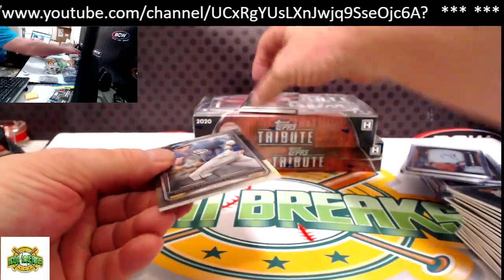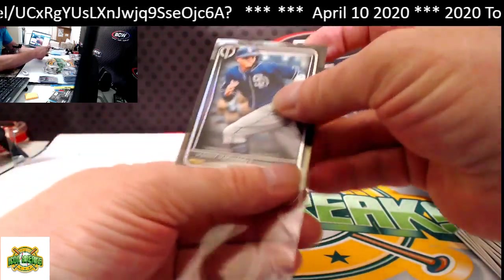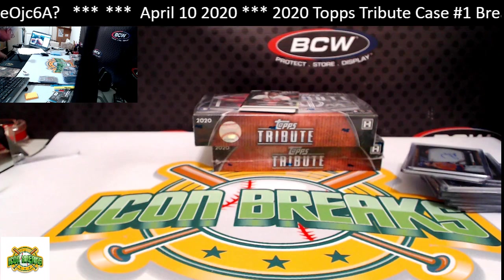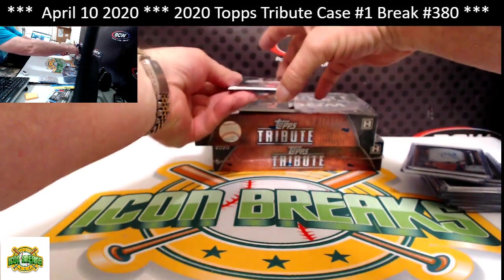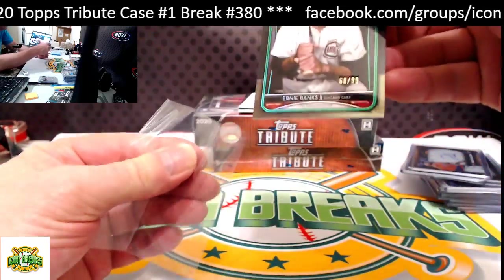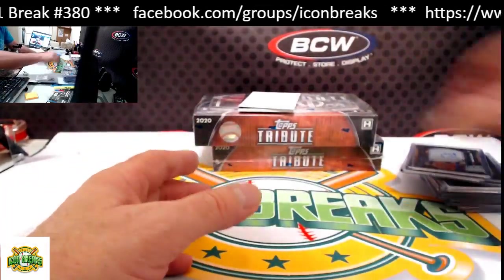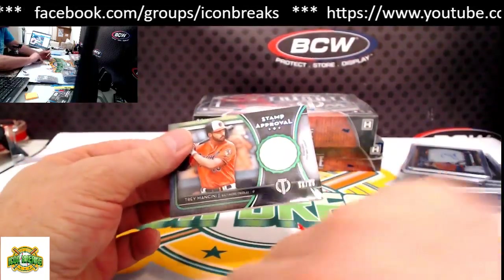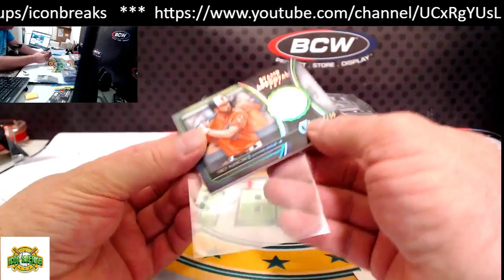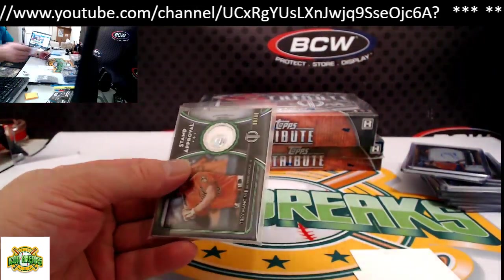Last pack for this box. From the bottom: Machado for the Padres base. From the top: Ernie Banks, 60 of 99 for the Cubs. Our hit: Stamp of Approval, Trey Mancini for the Orioles, 90 of 99 — going to Eric.